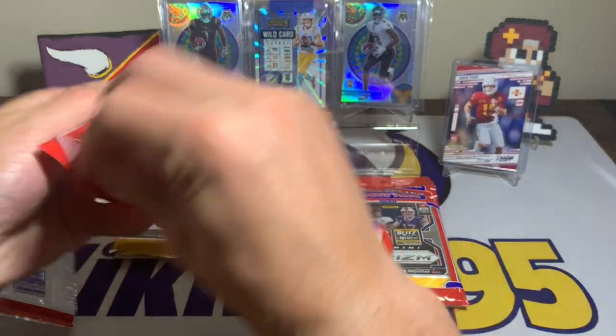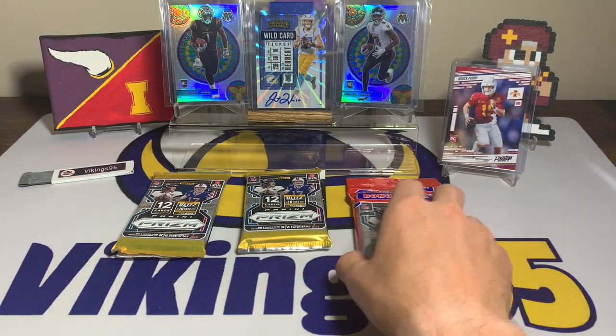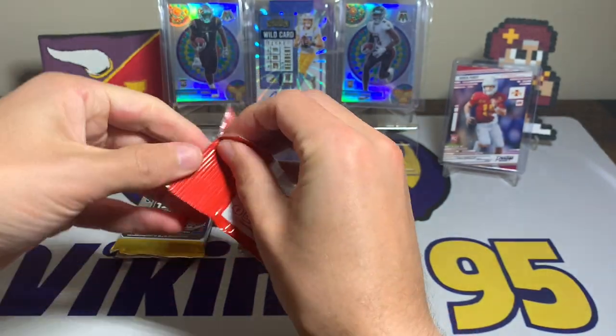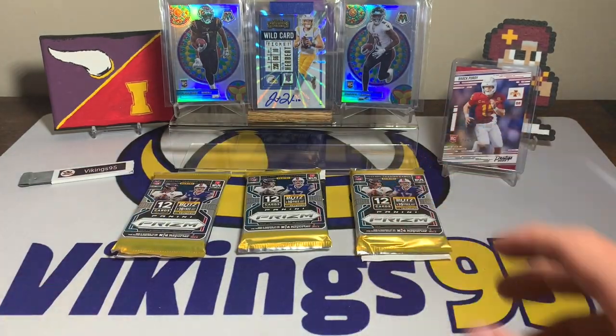I'm just going to go ahead and open all three packs, but if you guys have opened these as well, I would love to hear how they went for you. Drop a comment down below with how your Prizm Cello packs went if you got some — I know many did since they were in stock for so long. Let me know how it went.